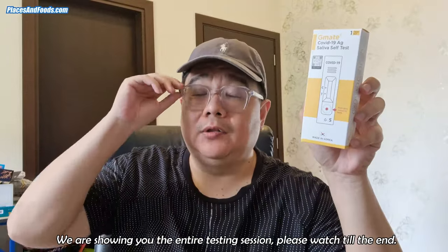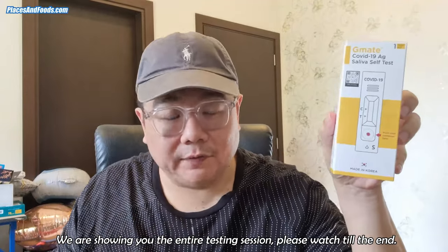Hi, this is Olson from Places and Foods. Today I'm going to do the COVID-19 AG saliva self-test. For the past few days, I've had close contact with someone who had COVID, so I need to do this COVID test.